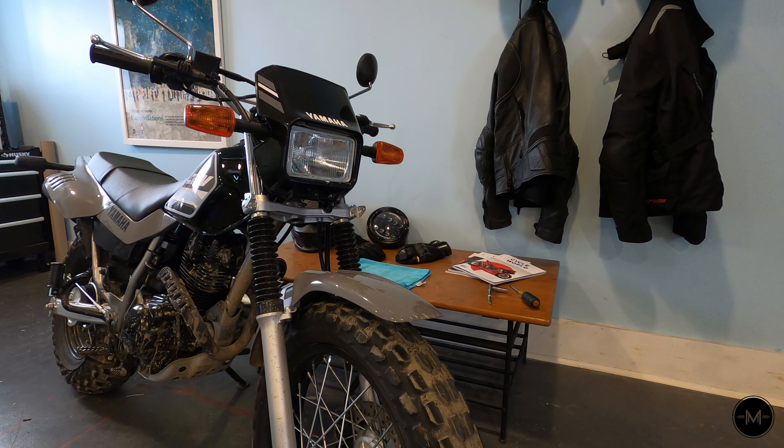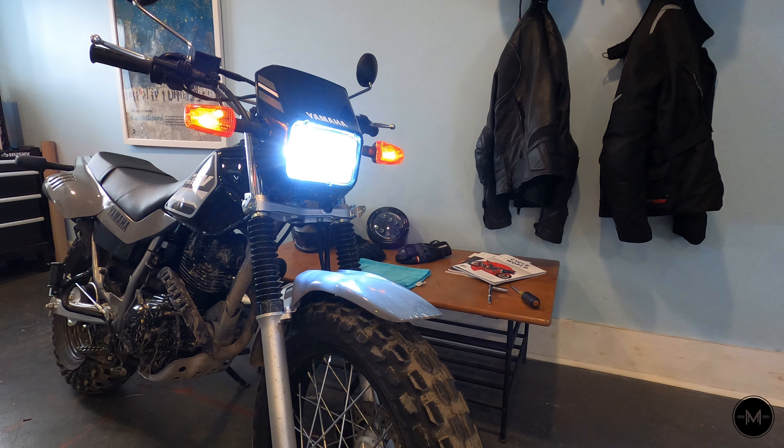The only thing left to do is test out the LED. That's definitely a lot brighter and I'm really happy with that. Thanks for watching — I hope you found this helpful and as always, ride safe.